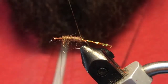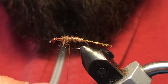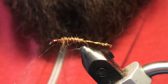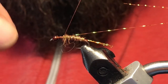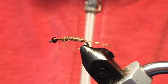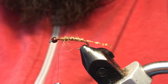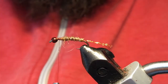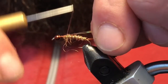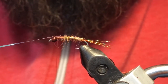Go ahead and counter wrap your crystal flash ribbing, then tie that off. That looks good. Now we're going to take just a chunk of medium opal mirage tinsel and tie this in right on top — make sure it's nice and centered. Give that a double check; that looks pretty good.